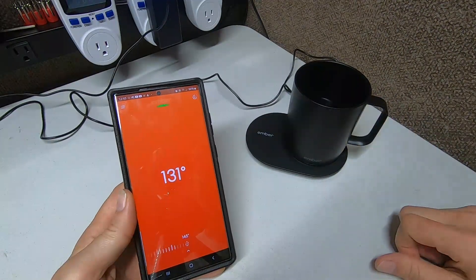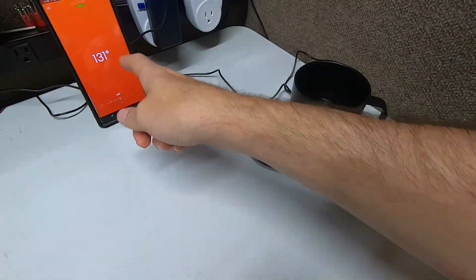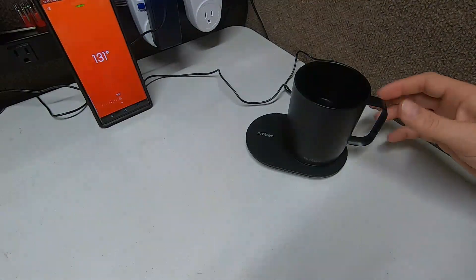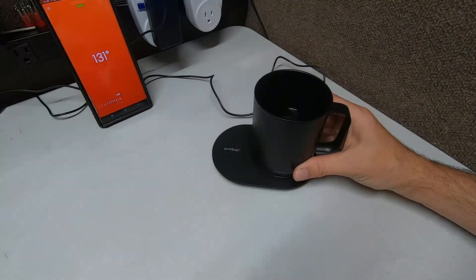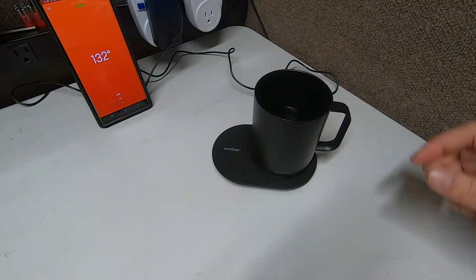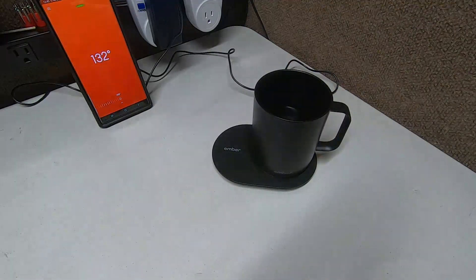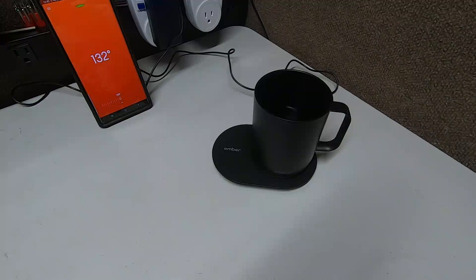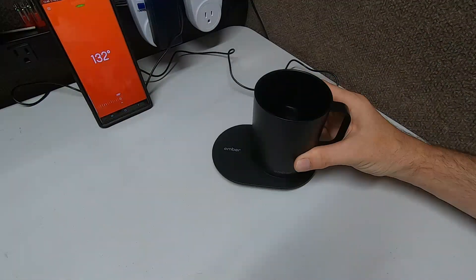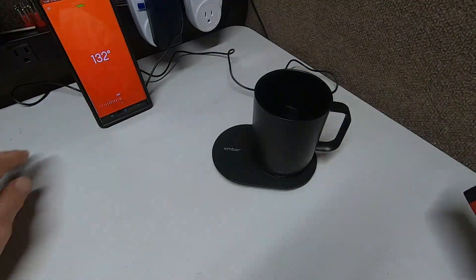We're at 131 degrees. Guys, I think I'm a little bit convinced here. I had my doubts that a little cup like that on a little plate with a little app would keep water that warm. But I'll tell you what — that is hot, that's definitely 130 degrees. And isn't it weird that the outside is so not hot? That's the insulation. You forget it's a heated mug — you hold it and think 'that's nothing,' and then when you start drinking you're like, whoa, that's really warm.